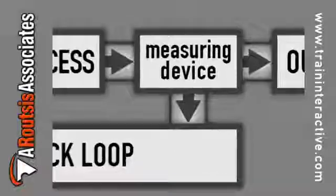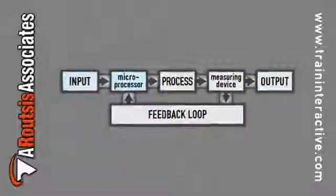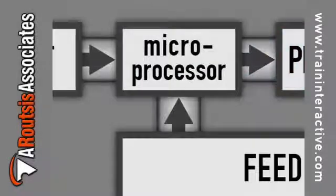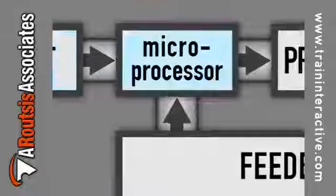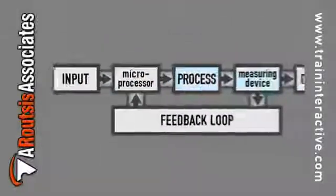In essence, electric measuring devices such as transducers are used to measure the process outputs, while a feedback loop is used to transfer process outputs to the closed-loop process control system. A microprocessor is then used to evaluate the process outputs for variations and make the necessary corrections.